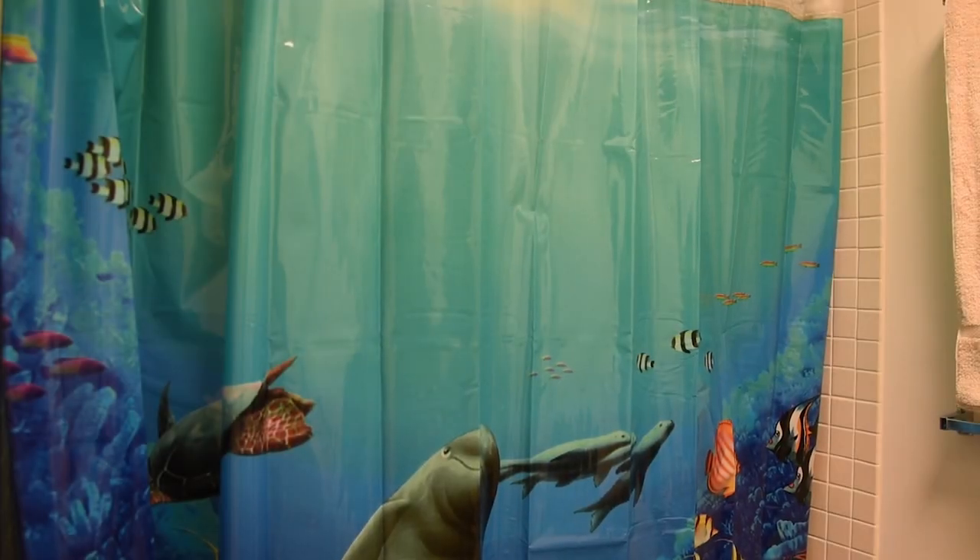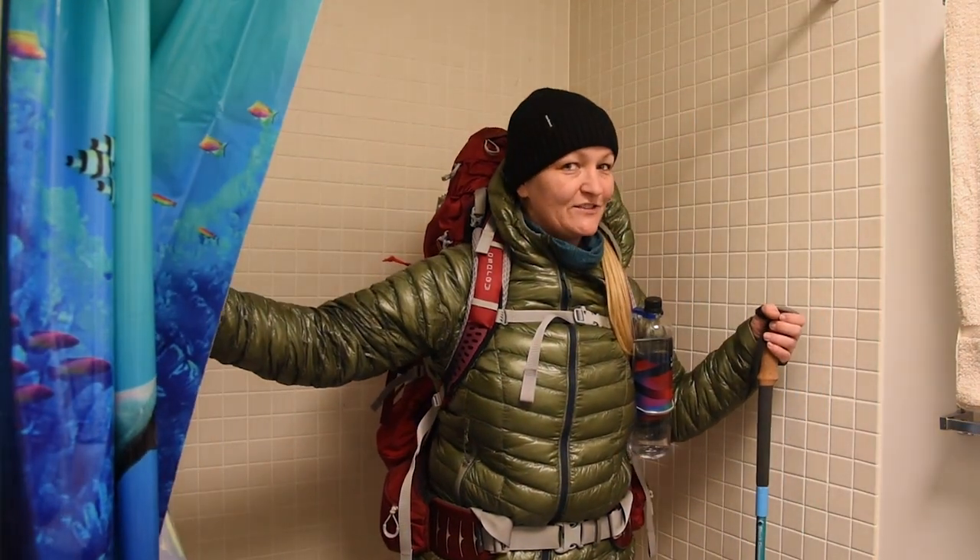Hey guys, Sarah Jane here. In this video I'm going to talk about health and hygiene on the Appalachian Trail.